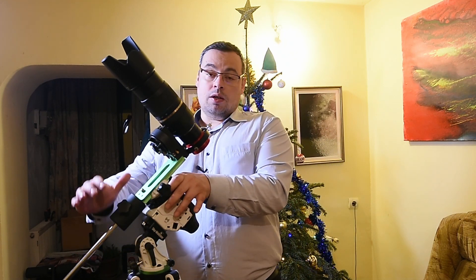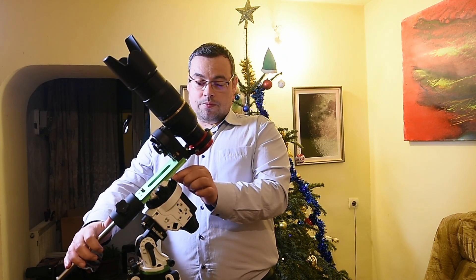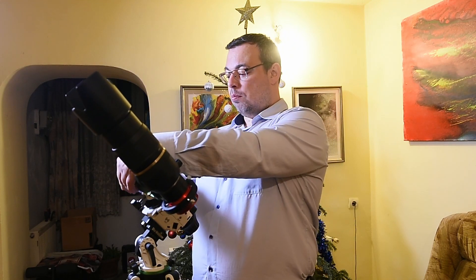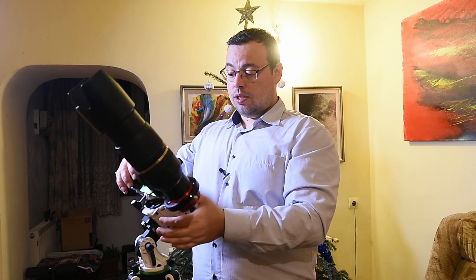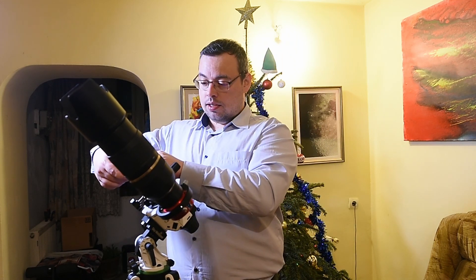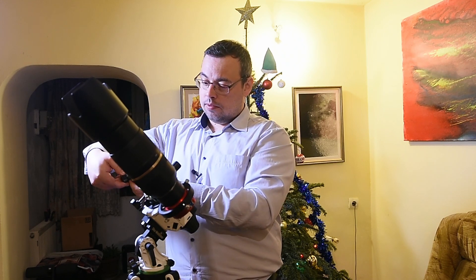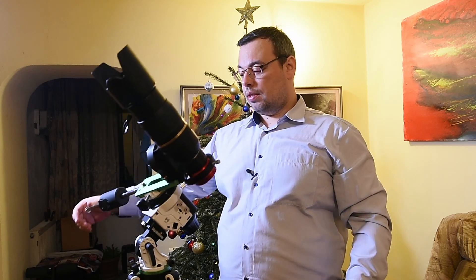Now we need to also check balance in right ascension. We release the clutch, and it's too heavy on the camera side. We move the counterweight a little bit — and now it's balanced.